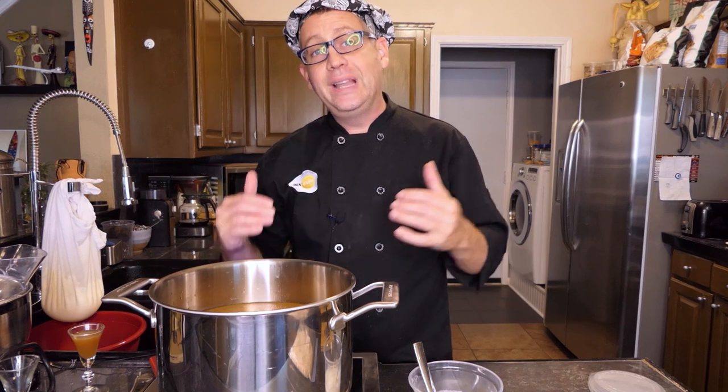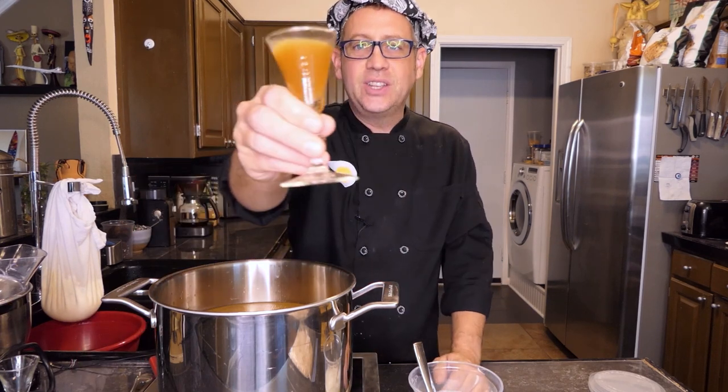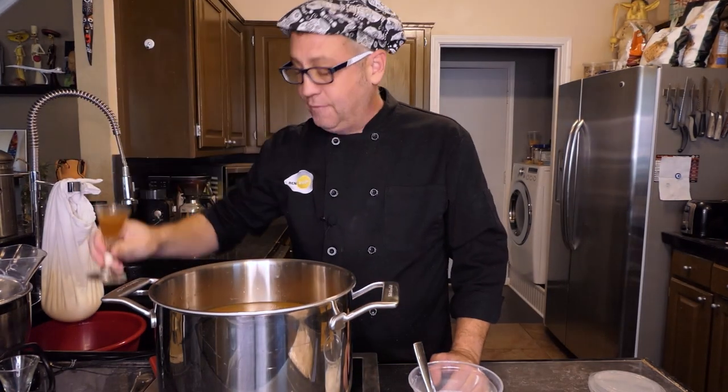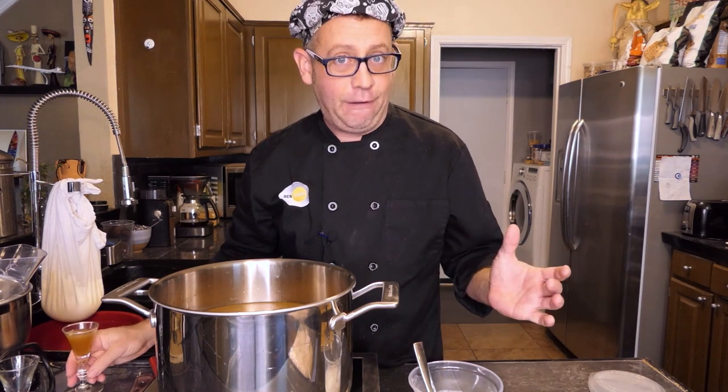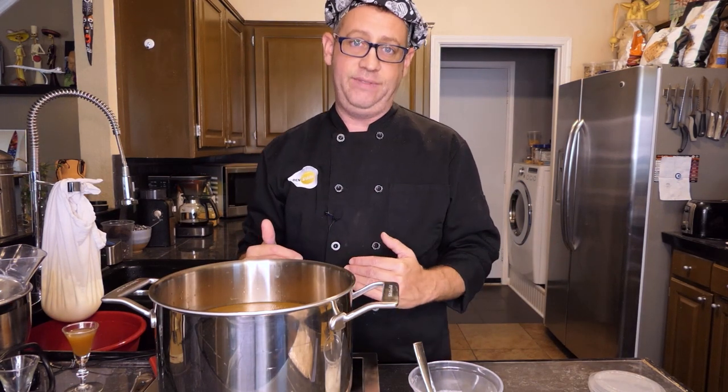I want to briefly cover the technique for clarifying your stock, or making it crystal clear, because as our stock is right now, it's not very clear — it's cloudy. It's cloudy with flavor, and the clearer you make your stock, the more flavor you strip out of it.